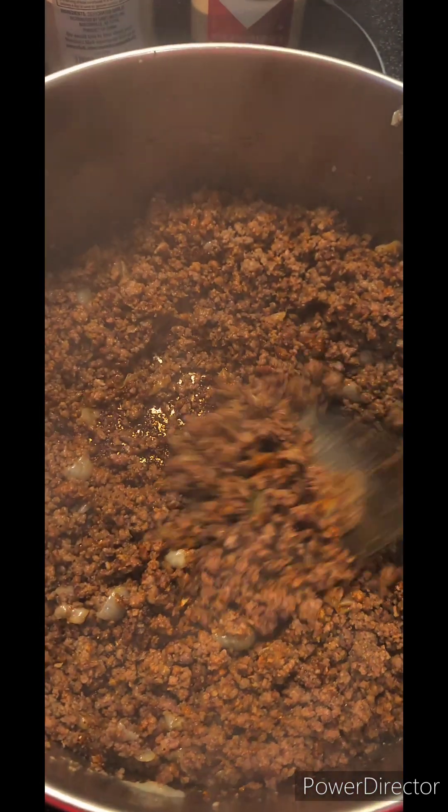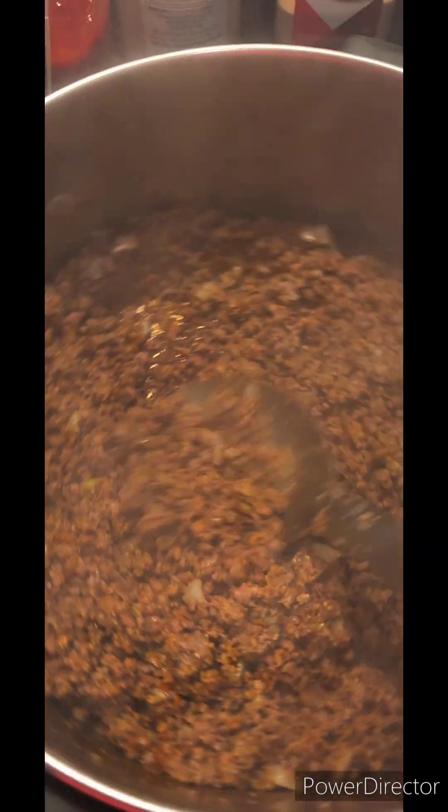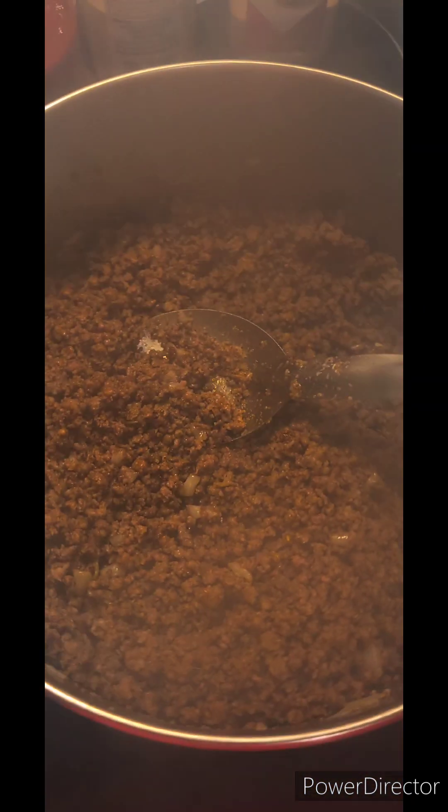That's my paprika — set it off, set it completely off. I'm going to get all that up. If it ain't fried hard, I don't want it. Comment down below if you know where that's from.